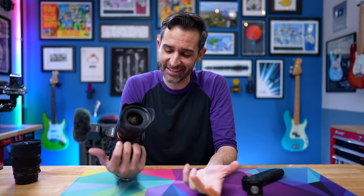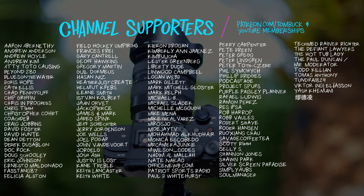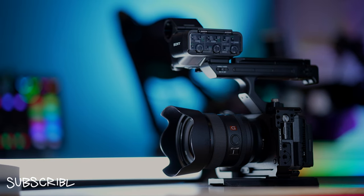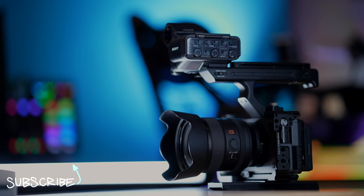So there it is — the Tamron 20-40 f2.8. How amazing is this? I can't wait to use this lens more. I'm excited to have my first Tamron lens. When it comes to Tamron, you can't go wrong. Thank you to everyone who helped support my channel through Patreon and YouTube channel memberships. And if you want to know more about Sony cameras or Sony compatible lenses, check out these videos right here.